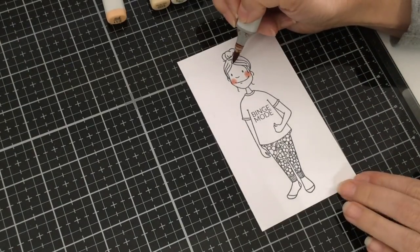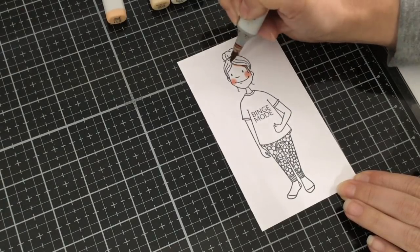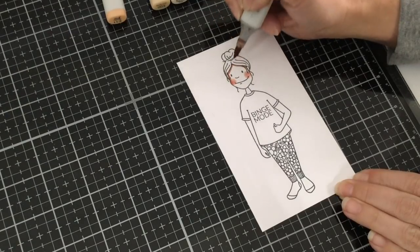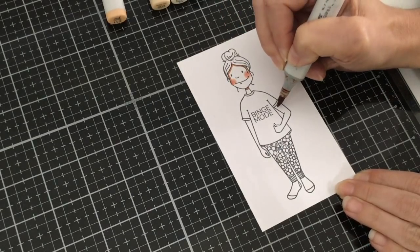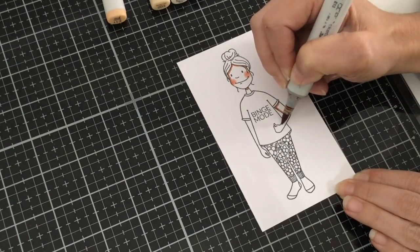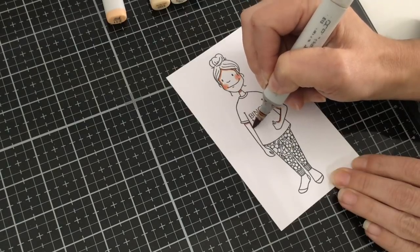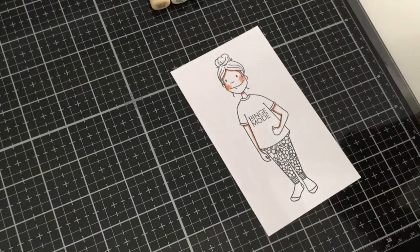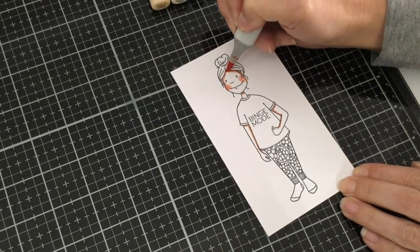I'm going to take my E13 and go right underneath the hair, tracing along the outside of the face until I get to about the cheek where we've added that color, and do the same thing on the other side. Then I'm going to add a little bit of shadow underneath her chin onto the neck, at the base of her sleeve, on the inside of her arm, and along the inside of the other arm. Now I'm taking my E11 to bring that color out a little bit more, thickening up the line and coming down a little further. With each new lighter color, we're going to bring it out just a bit more.